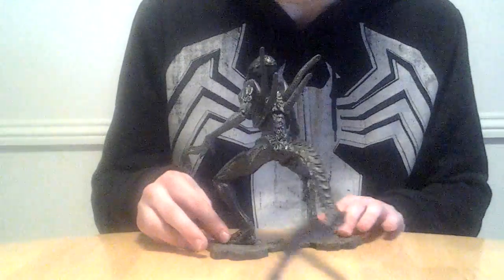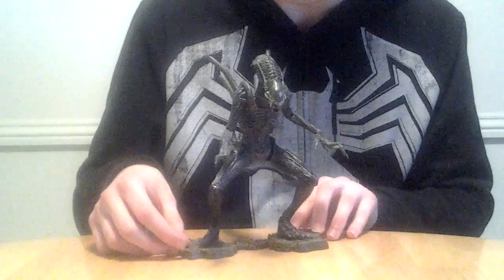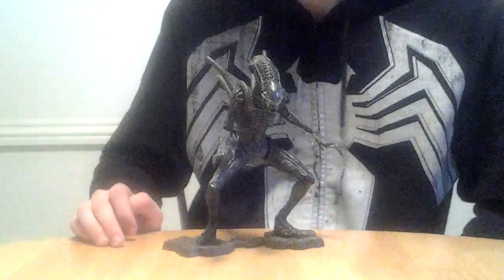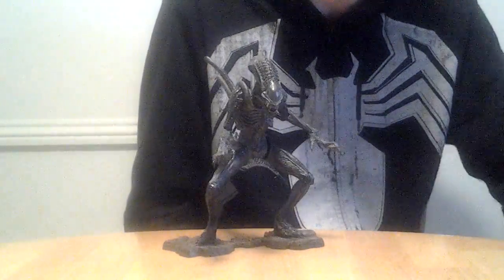I'd like to start off by showing you guys the detail of the figure, which is astounding, really. They did a great job on these — even though these are older figures, I still think the detail is phenomenal. So let's get started.